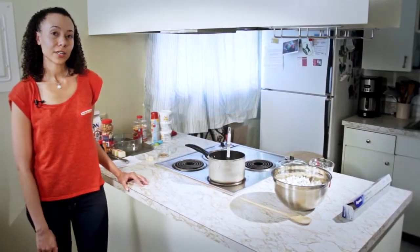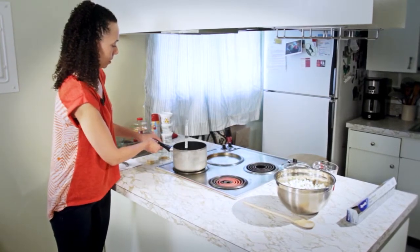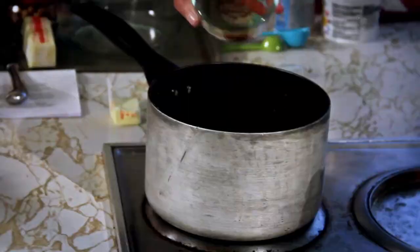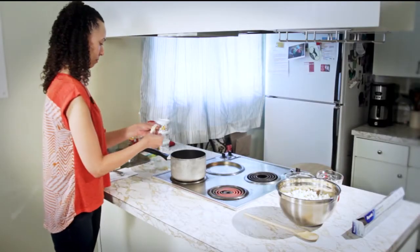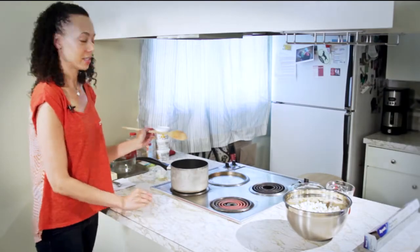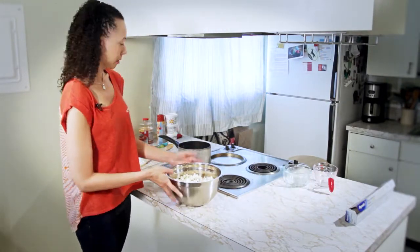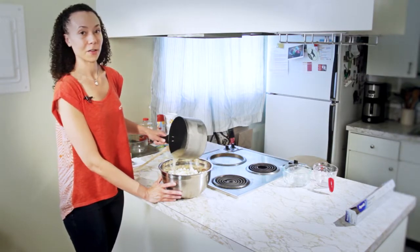Now that our mixture has reached 236 degrees, I'm going to remove it from the heat. This is a really basic recipe, so you can customize it however you'd like. Today I'm going to add a teaspoon of vanilla and a tablespoon of butter, and stir that with my spoon until it's well mixed and the butter is melted. Now I'm going to very slowly pour my mixture over the popcorn, and then stir it with my spoon until all of the popcorn is well coated.